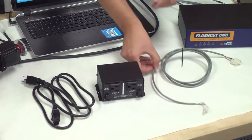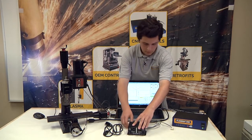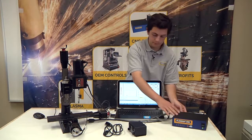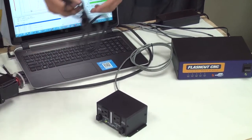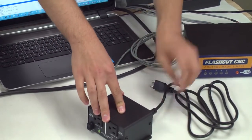We're going to start by plugging in the single interface relay cable to the relay box, and then to the outputs of the compact series controller. Next, we'll plug the universal power cable into the relay box and into an outlet.